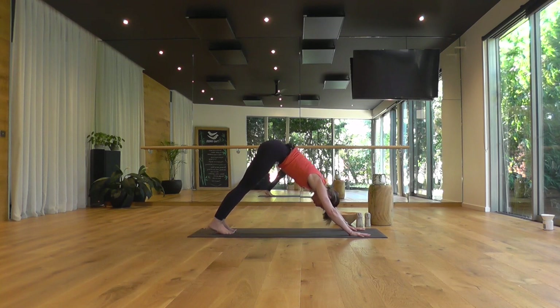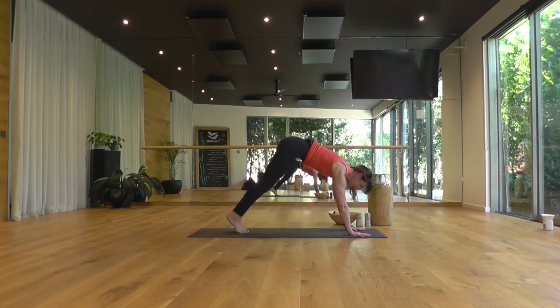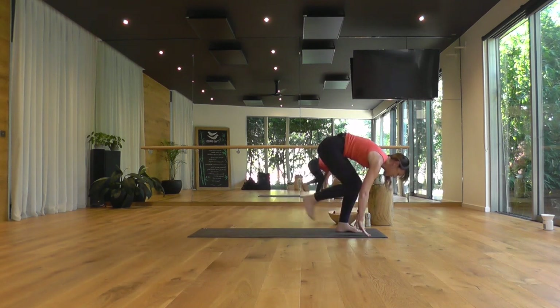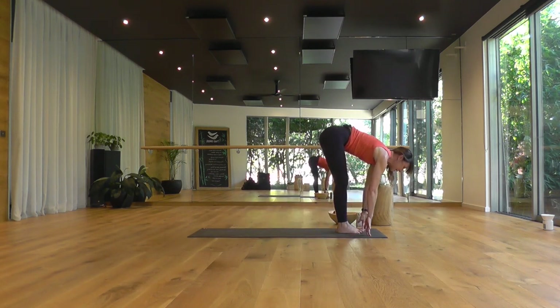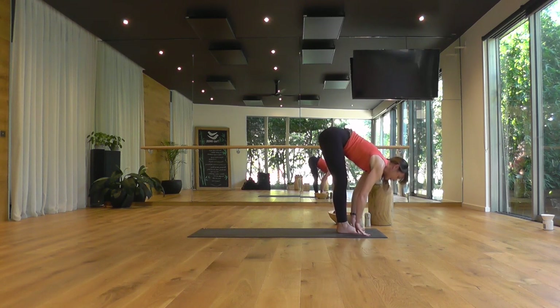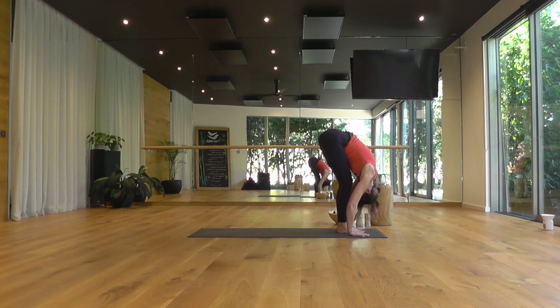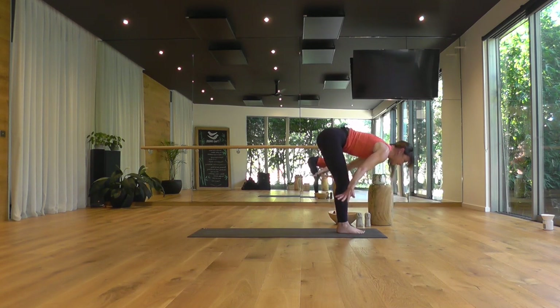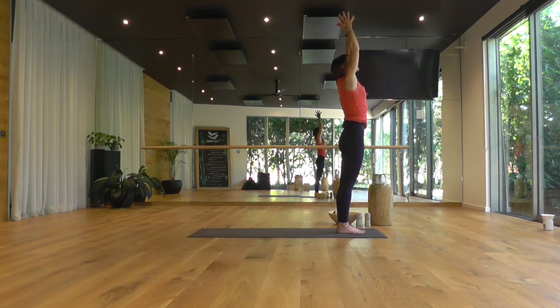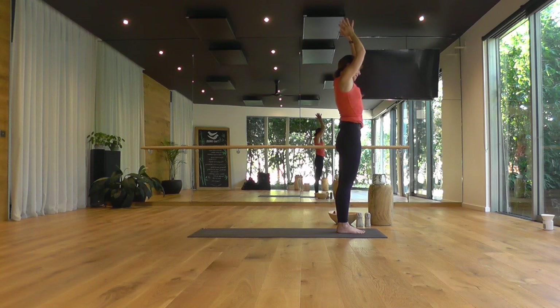One more smooth breath in, looking forward. End of your exhale, step or lightly hop, come on up. Top edge of the mat, toes together. Inhale, lifting up halfway — Ardha Uttanasana. Exhale, Uttanasana, folding in. Inhale, rise to stand, pushing down through your feet. Exhale, hands to the heart.